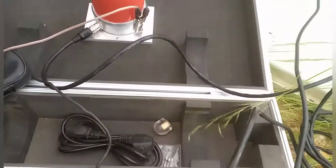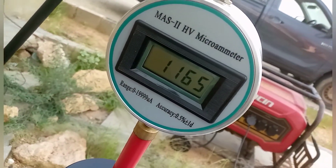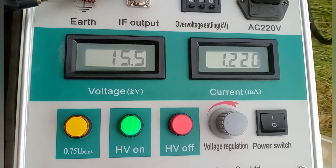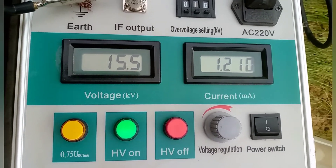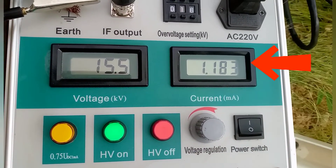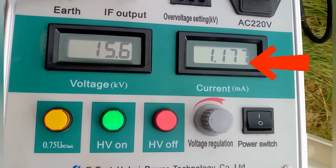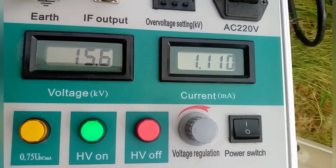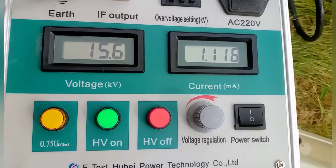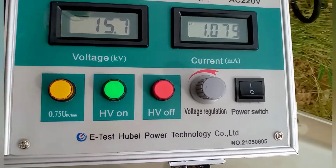We have injected 15.3 kV DC to the 403 kV cable. This is the leakage current in the circuit — we can see the current shown in micro amperes. We must test for a one-minute duration.